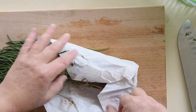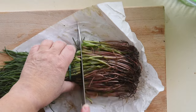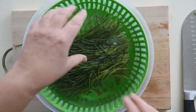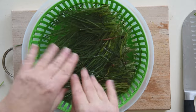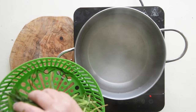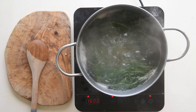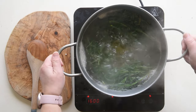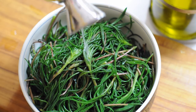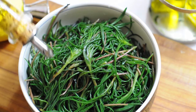In the meantime, we can prepare the agretti. Start by trimming the pinkish roots, as they are very woody stems. Rinse the trimmed agretti under cold water to clean them thoroughly. Bring a large pot of salted water to a boil and add the agretti. Cook them for about three minutes, or until they become tender yet still al dente. Drain them in a colander. Serve them at room temperature, dressed simply with extra virgin olive oil and a squeeze of fresh lemon juice.